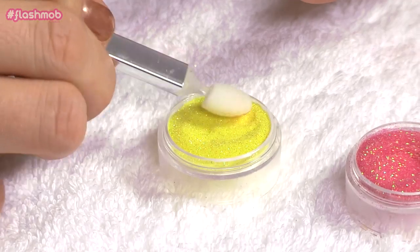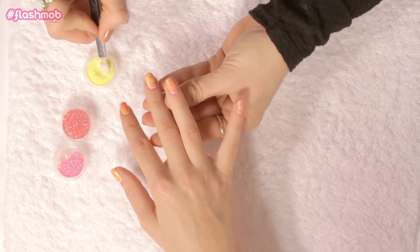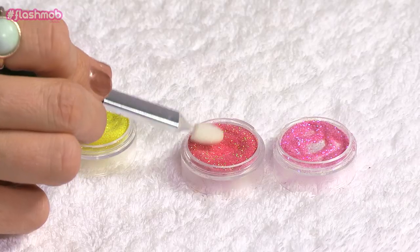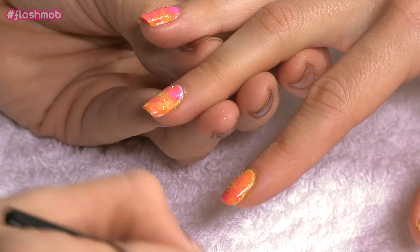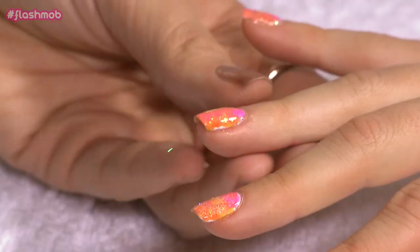Whilst the polish is still wet, we're going to apply some glitter with a makeup sponge. Just tap it in the different colored glitters and stipple that on. You don't have to be too perfect with this — just pop the glitter wherever you want it. You do have to be a little bit quick so the polish doesn't dry. I'm using three different colored glitters: a yellow, a pink, and more of a peachy color.